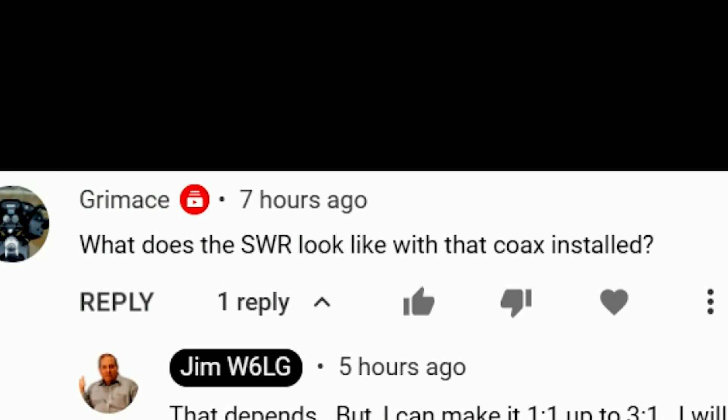Here's a question on SWR. He asks, what does the SWR look like with that coax installed? Well, it's going to look better than it should be. If it's really lossy, the reflected power is also reduced, and that may make it look like the reflected power is much less than it really is. So if you're sending a pulse out and let's say half of it's being reflected back, but on the way back it's reduced by 50% — which is possible — the SWR is going to look a lot lower. It may look like a 1.5 to 1 SWR when in fact, at the antenna, it's 3 to 1.